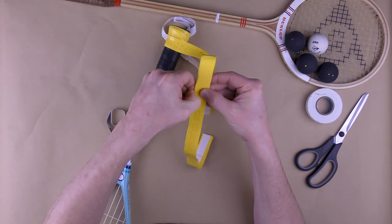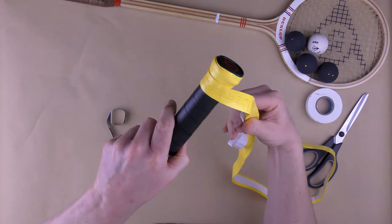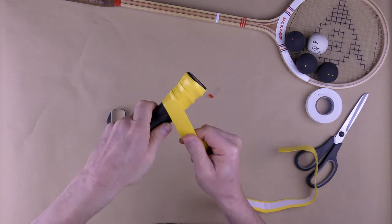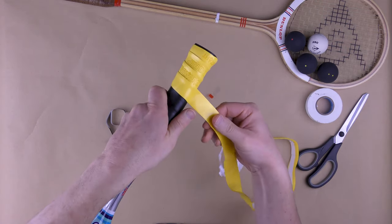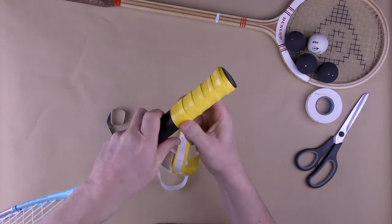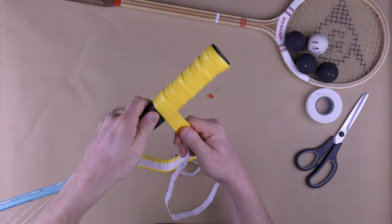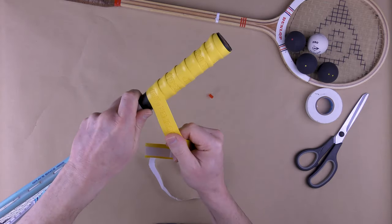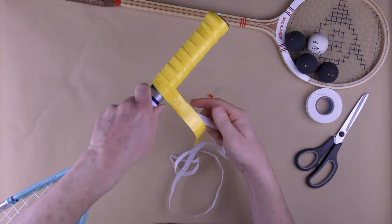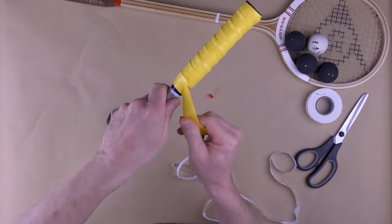I will not take the sticky one all the way off because if I do it's going to stick everywhere. I'm pulling tight, overlapping a little bit each time, twisting the racket, pulling it quite tight — and you'll see that this hand is pulling the piece of protective cover off the sticky area. Just keep going around quite tight, not too tight. If you pull it too tight you'll make it too thin and might even break the grip. We're coming to the end — I've overlapped this more than I would normally.